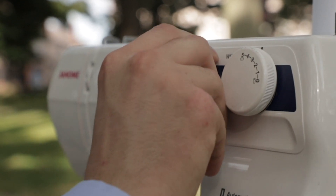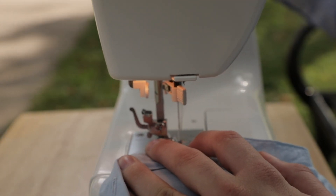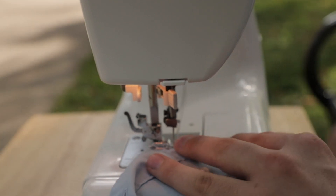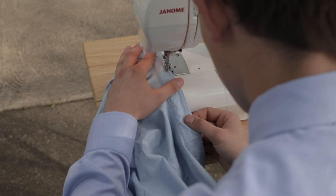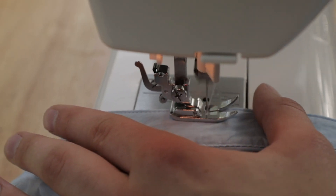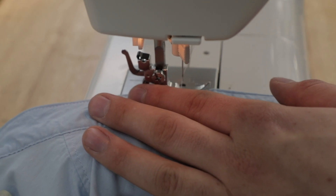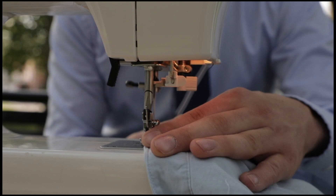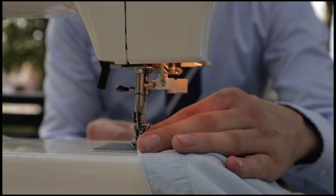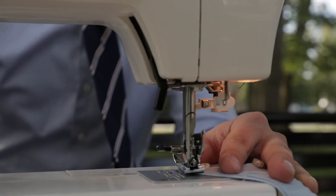I usually like to keep the stitch setting at three to two and a half, just so that if I need to take it apart it won't be that hard to do. You're just stitching right along that same line you took out — you're just putting it back in, closing up that gap so there's no hole there, and it looks phenomenal. The scissor method didn't really save that much time; other than getting your machine set up, you're doing the same amount of work but for a better quality job.